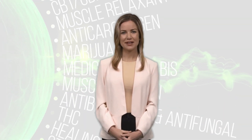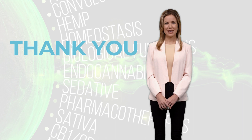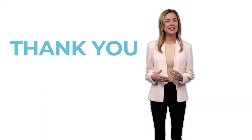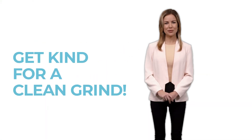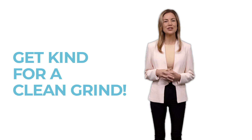To summarize, KIND not only provides a cleaner grind that will last you at least five years with our warranty. By choosing KIND, you're making a conscious decision to prioritize purity and reduce waste compared to generic grinders. Thank you all for taking the time to watch our introduction to KIND. We genuinely hope that you found it informative and inspiring, and we look forward to serving you and hearing about your remarkable experiences with KIND.